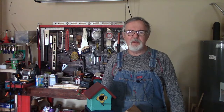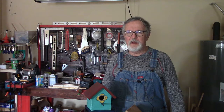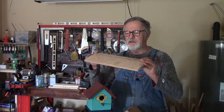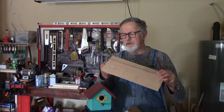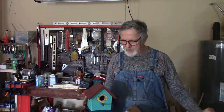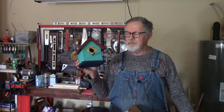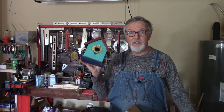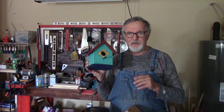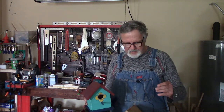Greetings to all my friends and subscribers. Today we're in the shop and I'm going to do a little video explaining how to take pallet wood — this is like the top of a pallet, it's made out of oak — and turn it into a birdhouse. It's very easy to do. I'm not going to go through all the steps but I'm going to explain it to you.